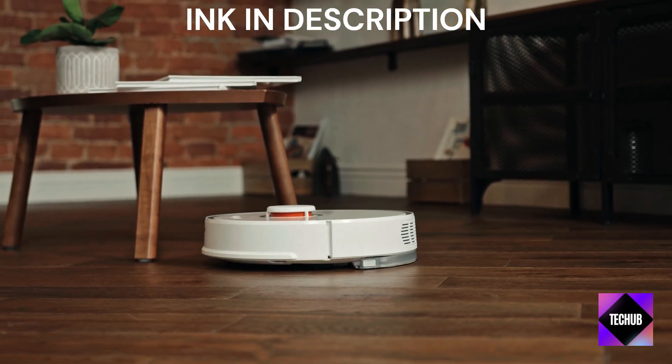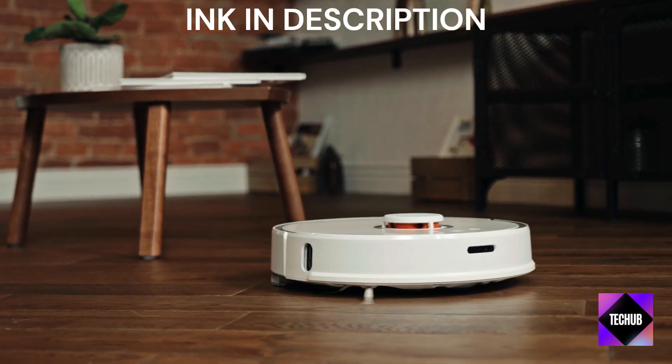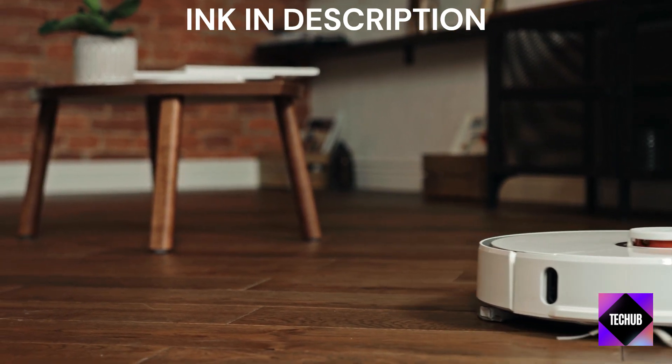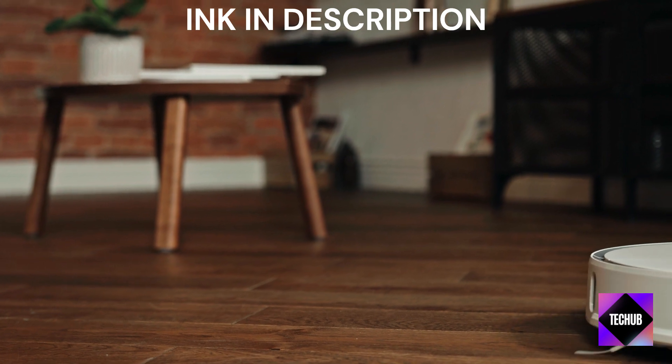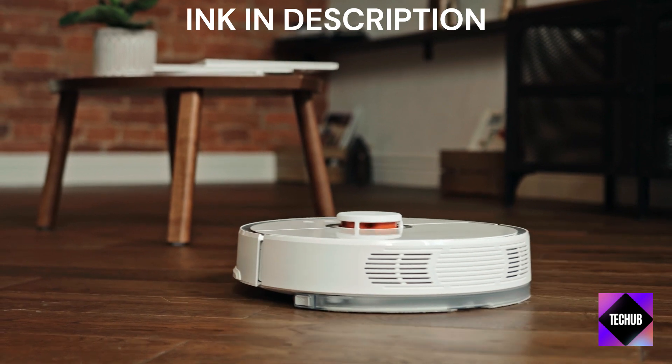Performance and efficiency — when it comes to performance, this little vacuum surprises. Despite its affordable price point, it's equipped to handle a variety of floor types and surfaces. From hardwood floors to low-pile carpets, it tackles dirt and debris with ease.